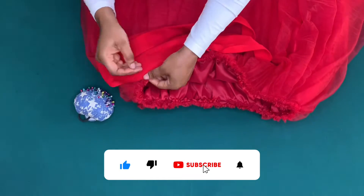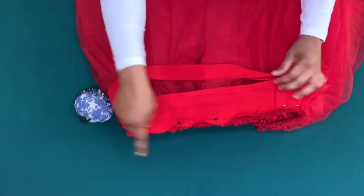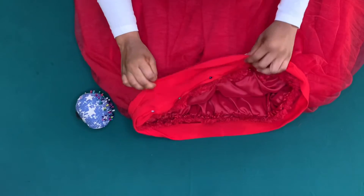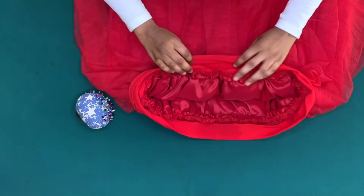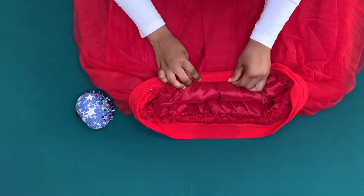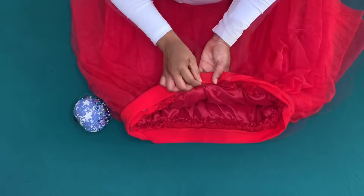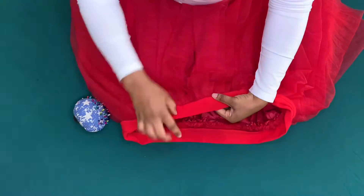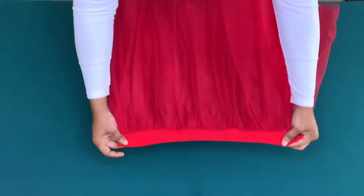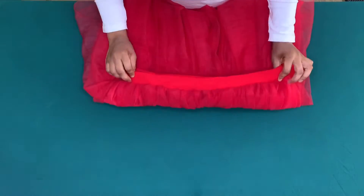I'm going to attach the band by placing good sides together, pinning down the half inch all through the waist and sewing on the half inch. After doing that, I'll turn it over, ensure the raw edges are inside, and topstitch the other half inch from the right side. I'll leave about one and a half inch space to pass the elastic band through. This is how it came out — really neat.